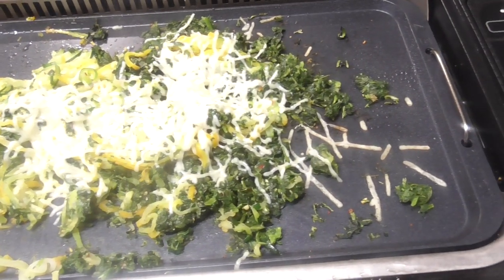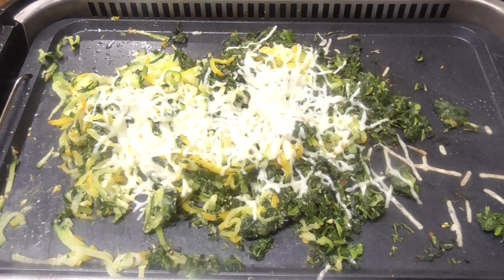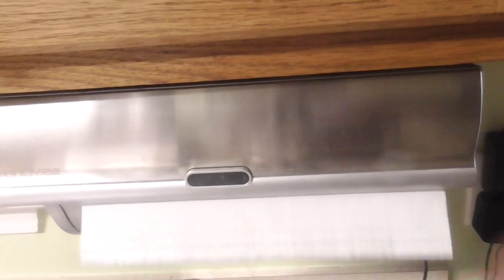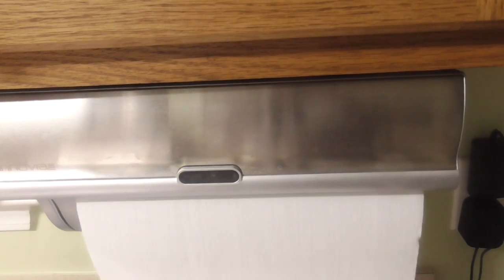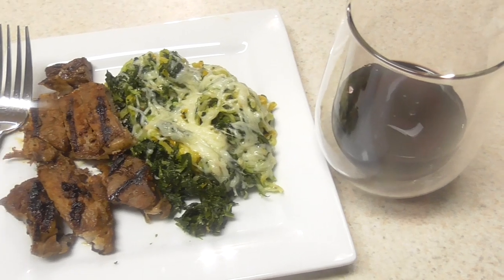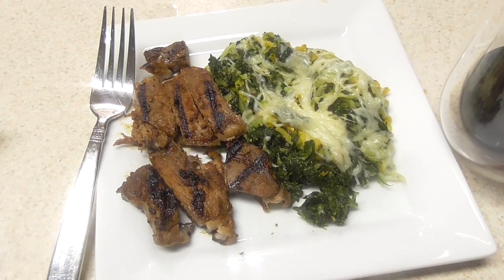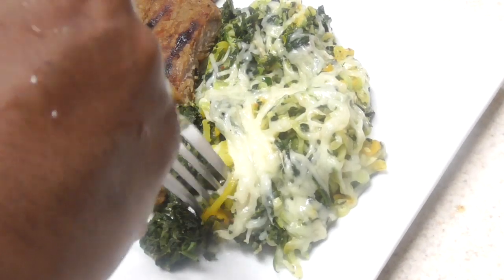All right, this is what we're looking like. Let's plate it up and have a bite. Shout out to my kitchen gadgets group on Facebook. There it is, guys. I'm ready to eat. And this was easy peasy from frozen — but let's see how it tastes.